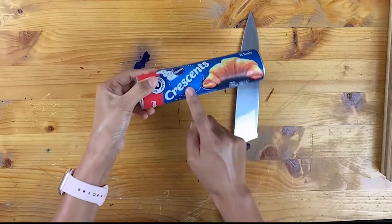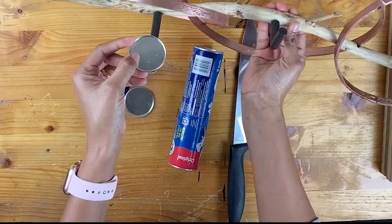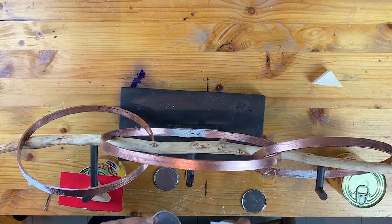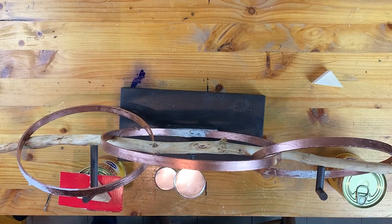For the plates that will hold the candle, I am using the ends of a puff pastry tube that has a small plate at the ends. I took it off and this is what you get. I used three of them and I will stick these metal plates to the ends of the L-shaped dowels using some super glue.